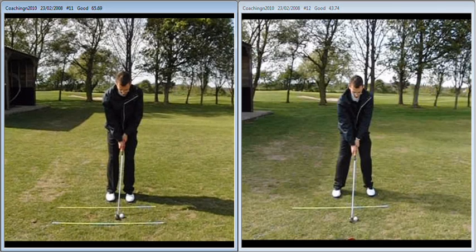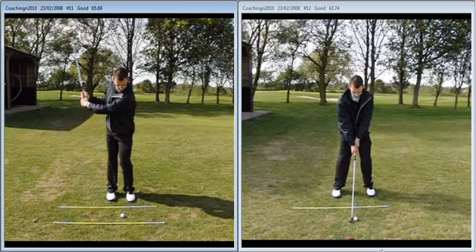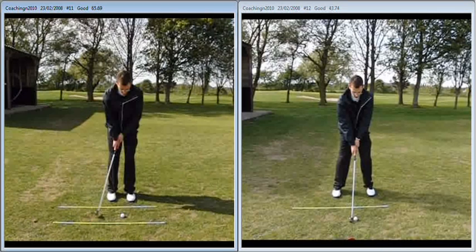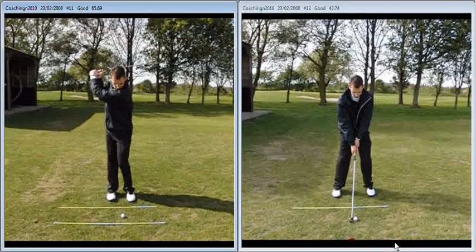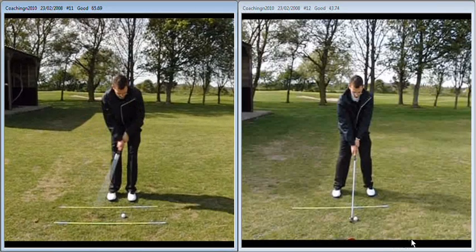As a result, the circle that you make — the size of your swing — looks quite narrow. You can see there it's a very narrow movement back. Again, mechanically, some quite good things going on. And then on the way through, quite narrow again.